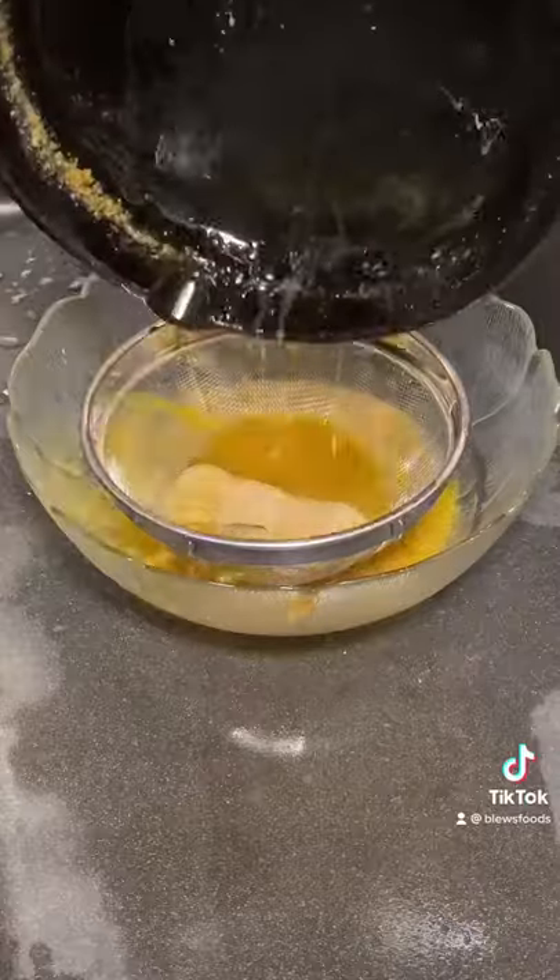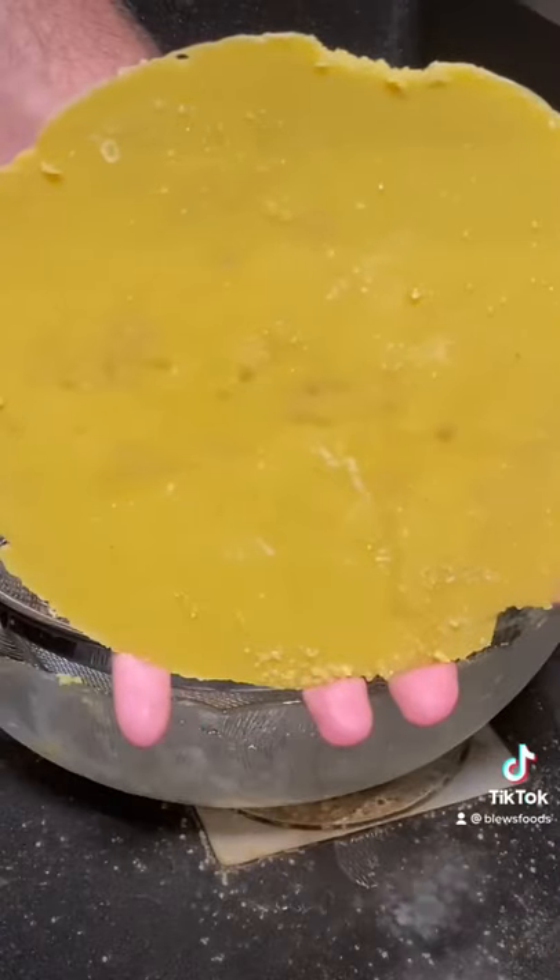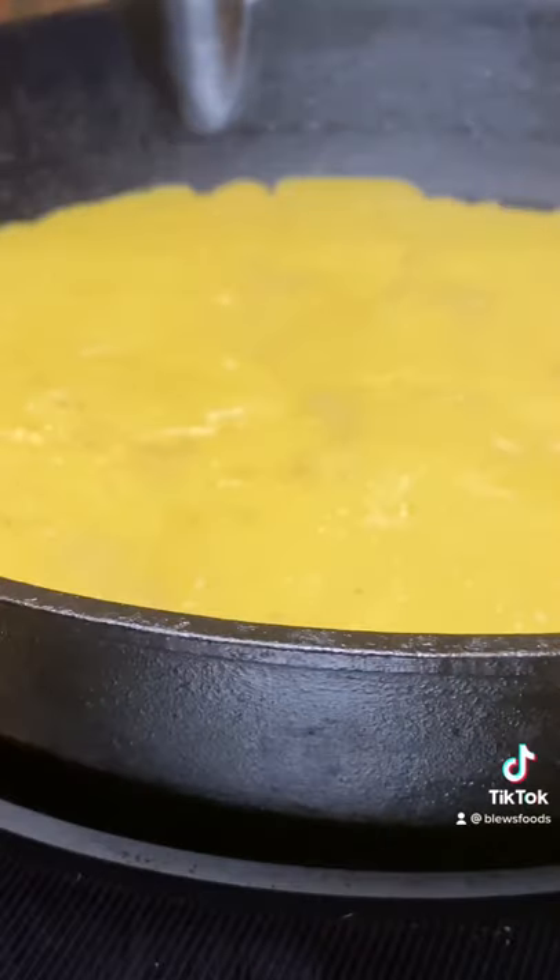Now go ahead and strain it, scrape out the bottom, and squeeze out all that goodness. Cover it up with some plastic wrap, hit it in the fridge overnight, and then strain it once more, leaving that beautiful gold color. Melt it down one more time just to make sure any impurities are gone, and you're good to go. Enjoy.